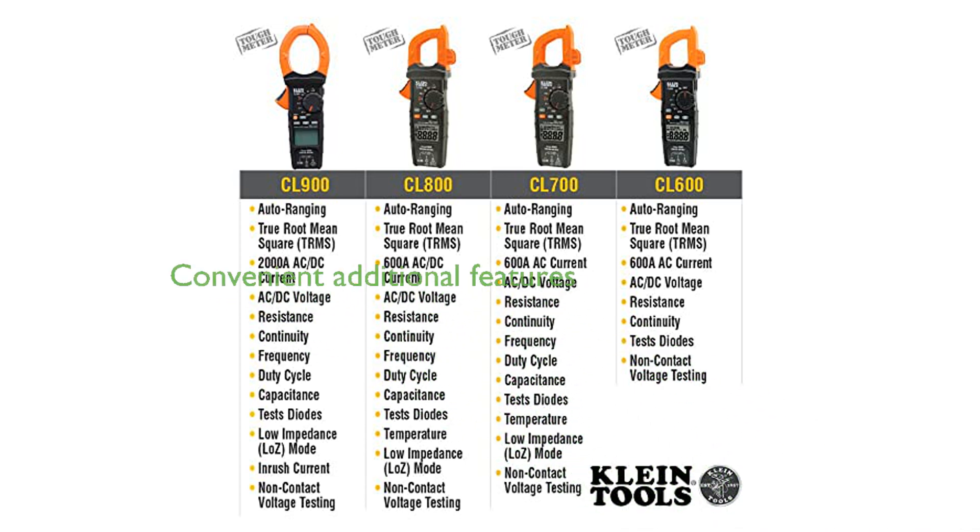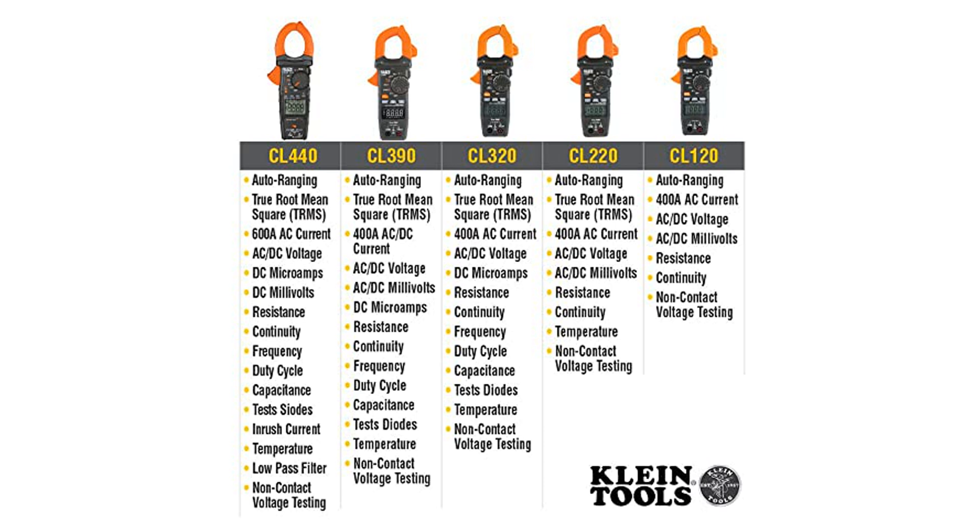The Klein CL120 offers convenient additional features such as a test lead holder on the side of the clamp and an optional magnetic hanger for hands-free operation.